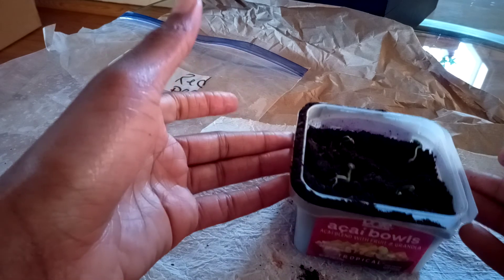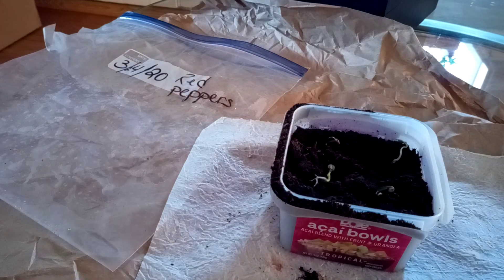I'll give you an update on what they look like in the garden. All right, have a good one! Bye.